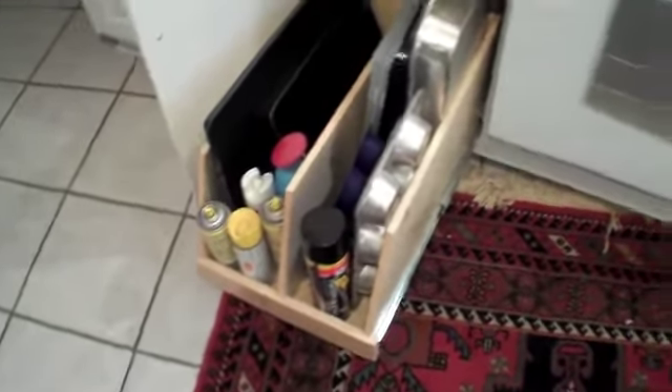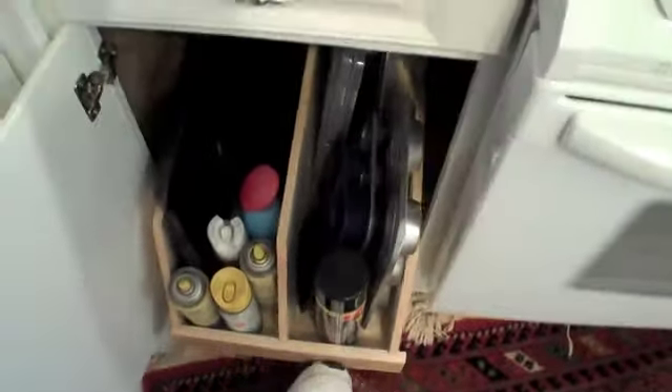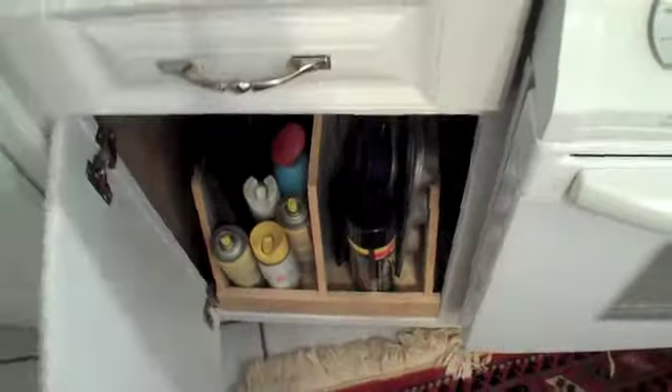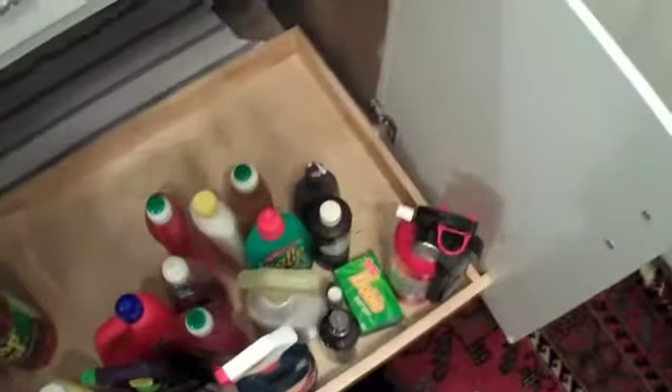We also have one of our tall rollout trays in here, used for cookie sheets, pie pans, and things of that nature — a little bit taller shelf for larger items. This customer also had us do one down underneath the sink so they can gain access to everything under there, making it a little bit easier to get everything that's under the sink.